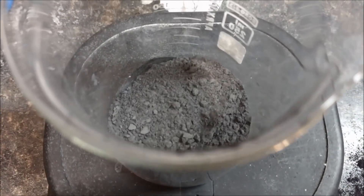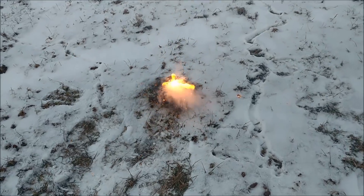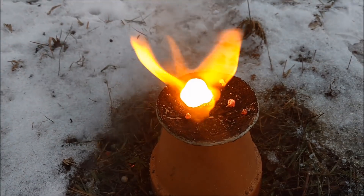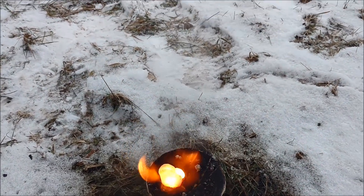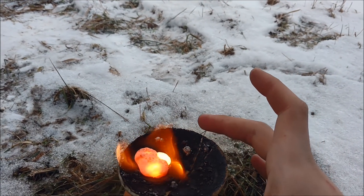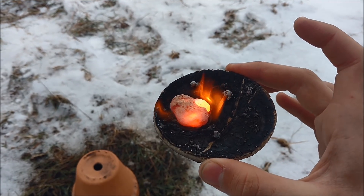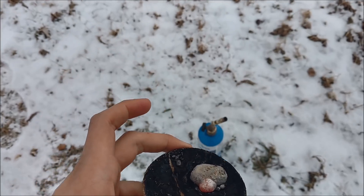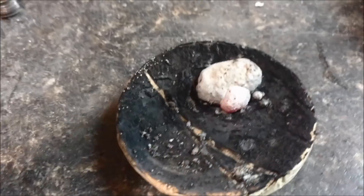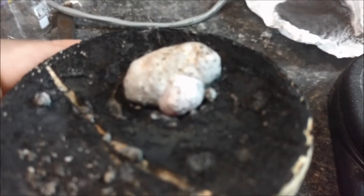22 grams of thermite have been mixed, and now I'm going to test it against the Starlight. At the outside, it's cold enough for me to pick up. Impressive — very impressive indeed. That actually performed much, much better than I anticipated. I can have my hand on the exact opposite side of where the thermite was burning, where it's still red-hot, and it's cool.